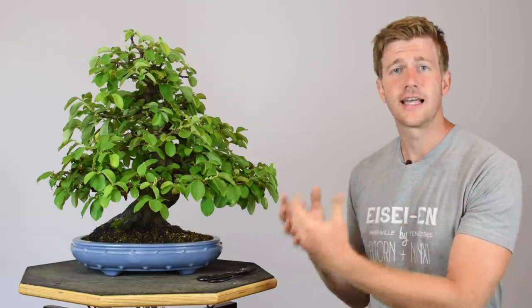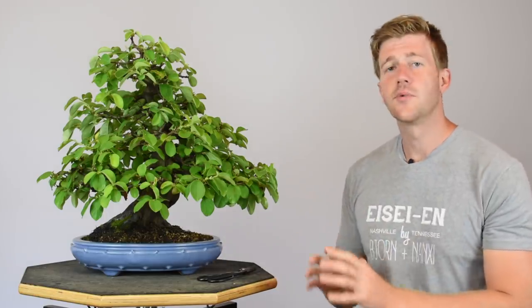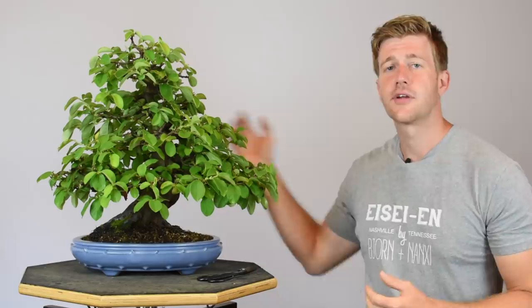Earlier in the growing season, with a species like this, partial defoliation helped get light to the interior and strengthen those inner buds. But now with this full canopy all that earlier work could be lost because light's not getting to the interior of the plant. What I want to do with the remaining leaves on the exterior is something called leaf cutting — we're going to take the remaining exterior leaves, fold them in half, cut them in half, and that will allow light to penetrate to the interior.